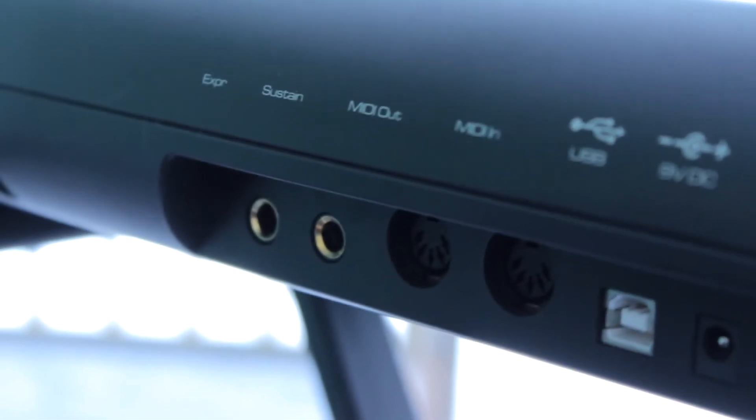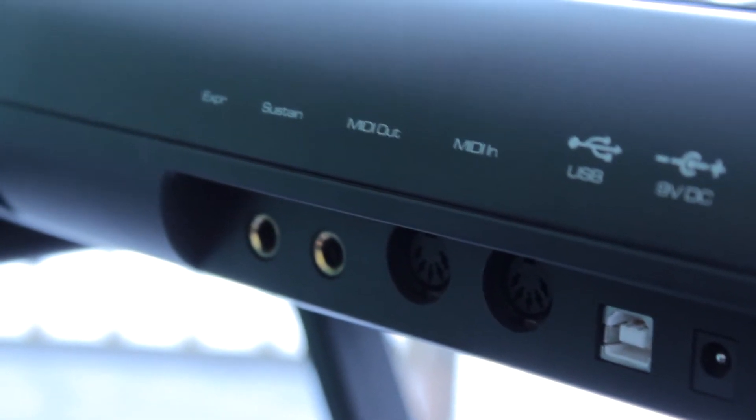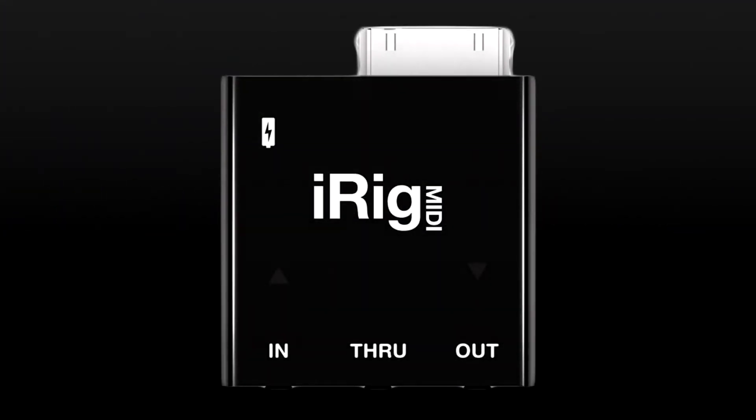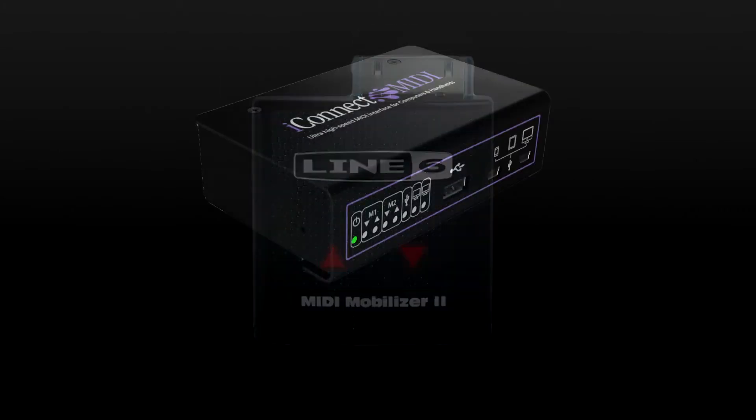If you have a device with MIDI ports, you will need to connect to it using MIDI cables and a MIDI adapter. There are a number of options on the market, including the iRig MIDI, the Line 6 MIDI Mobilizer, and the iConnectivity iConnect MIDI.